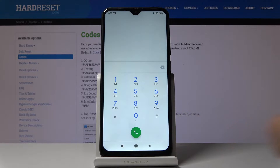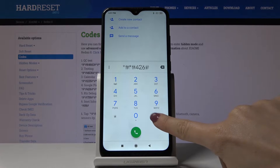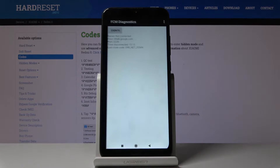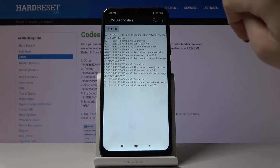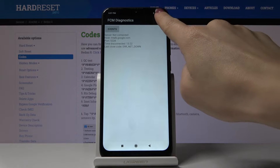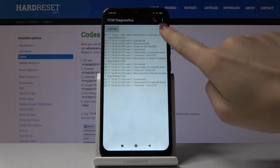Click OK to go back. Now it's time for the second code: *#*#426#*#*. As you can see, we are now in diagnostic mode performed by Google, in which you can check events, pings, and status. If you tap the more icon, you can open an advanced view with some further details.